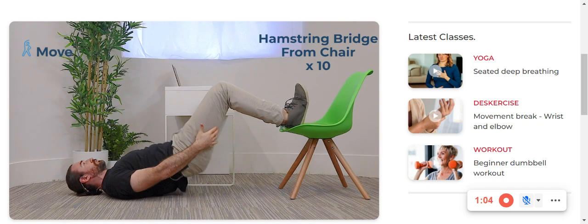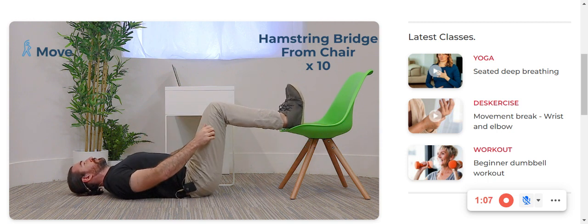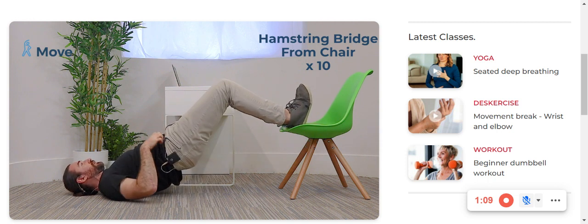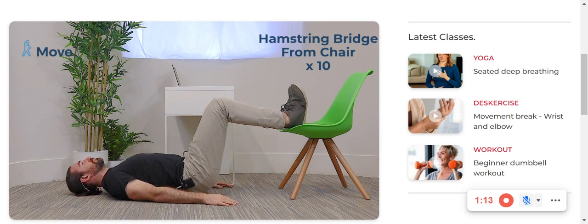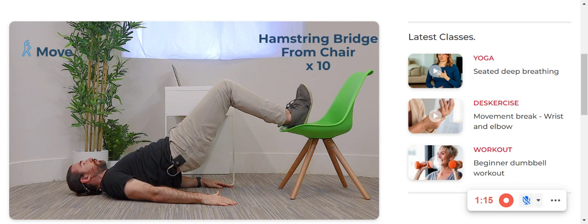I want you to also feel those heels digging into the chair when you're trying to pull the chair towards you. That's going to make the hamstrings really fire up. Up all the way.